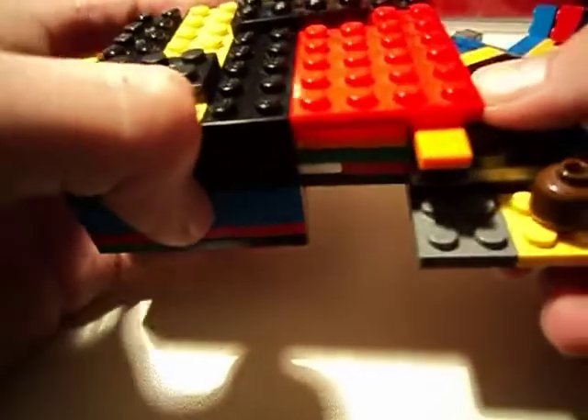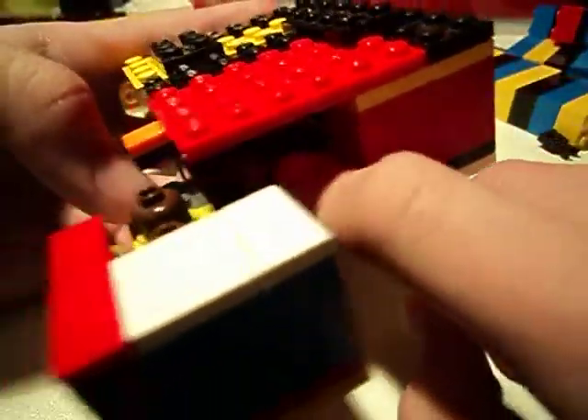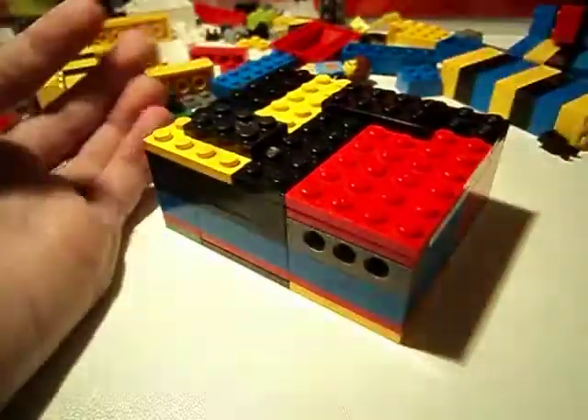There you go. When you pull this back, remember to push this all the way in so you can slide this back in. Thank you for watching.